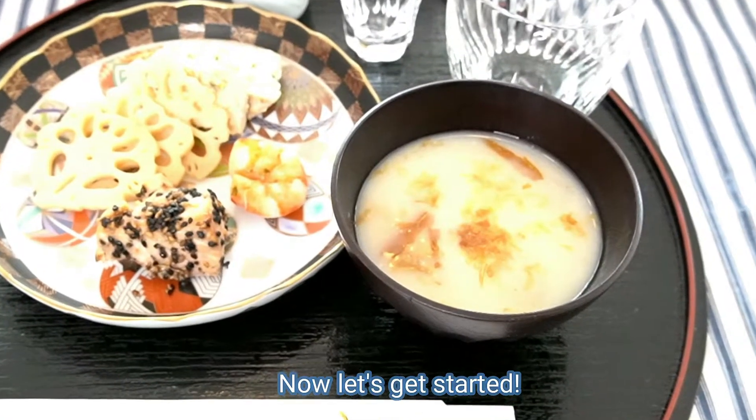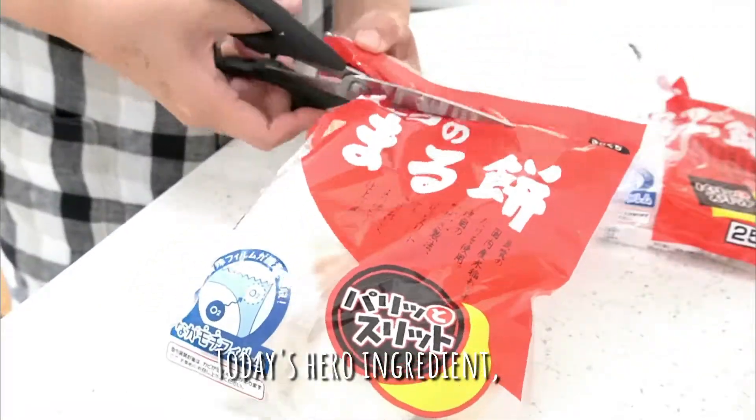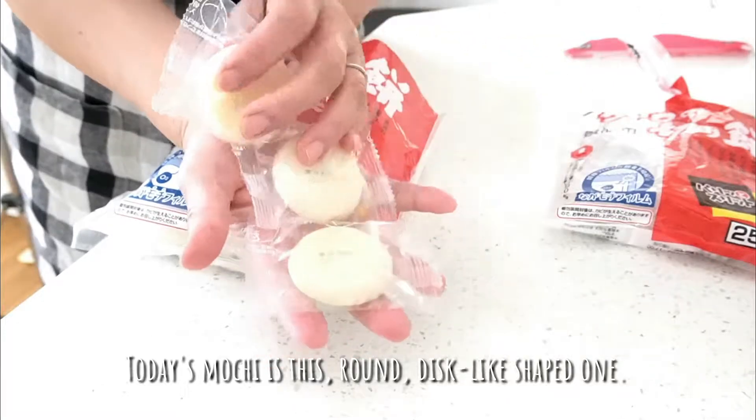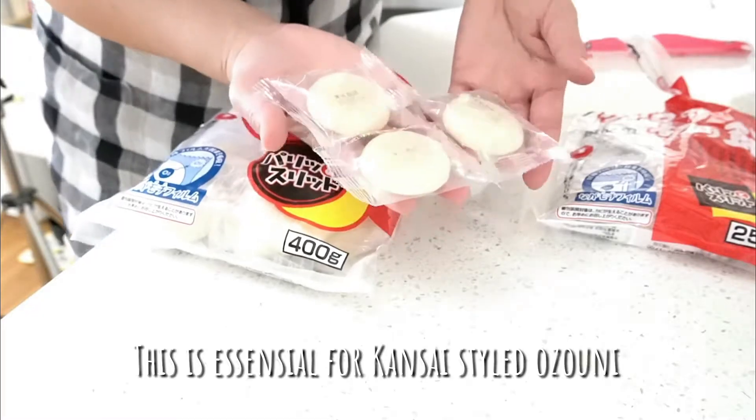Now let's get started! Here's today's hero ingredient: mochi. Today's mochi is this round, disc-like shaped one. This is essential for Kansai style ozouni.